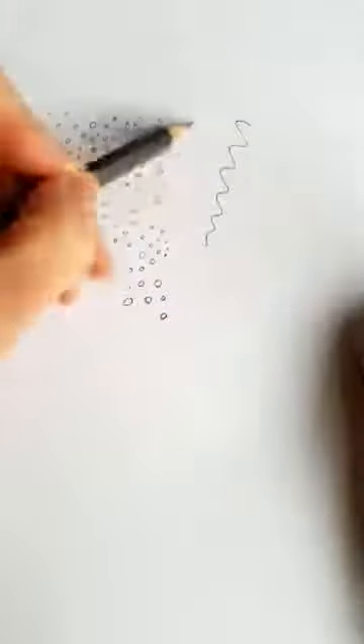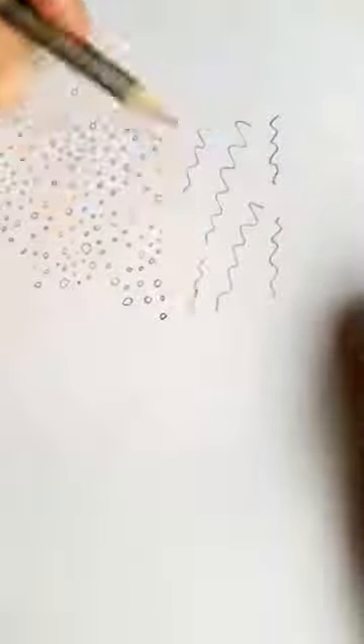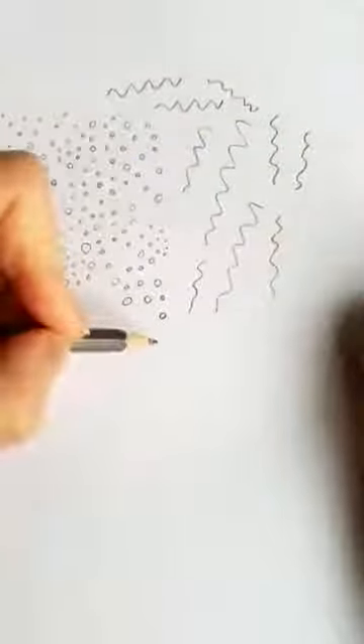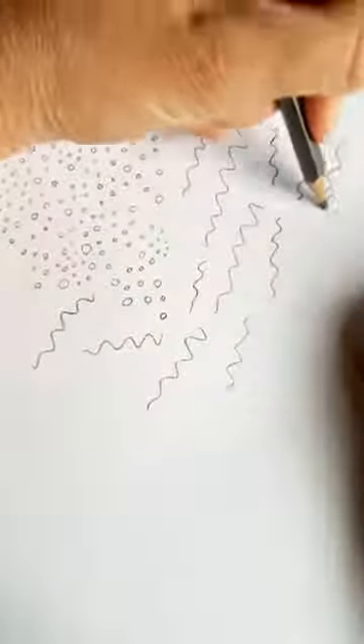The next thing we're going to do — and these are all shapes we're going to use — are some squiggles. These are all shapes that we're going to use today. It's a really good way of loosening up when you're drawing, because making a mark on paper can be really scary and daunting. People do worry about ruining a white paper or about taking that first step and making that commitment on the paper — that can be really scary.